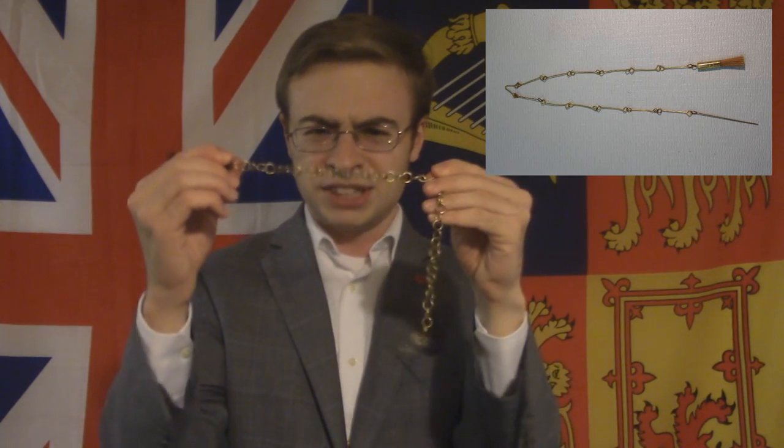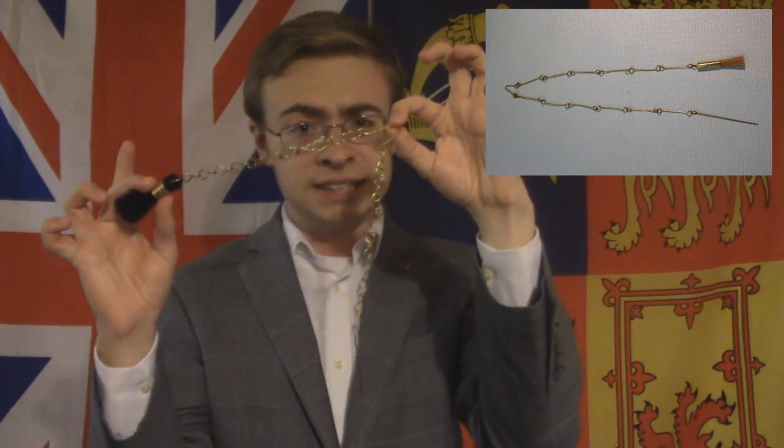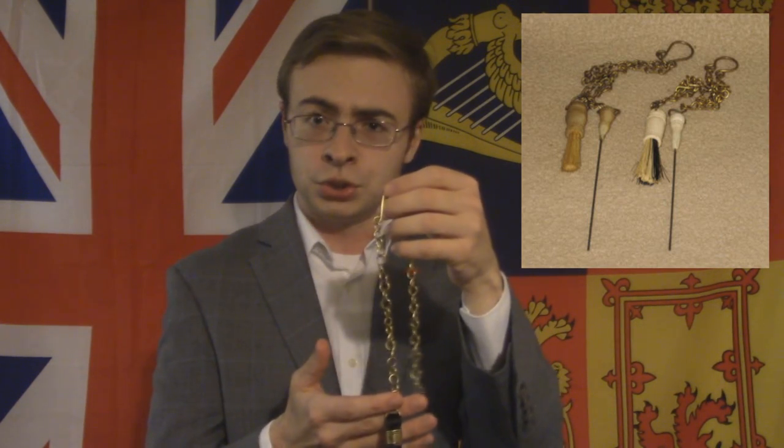There are different examples, different portrayals, different interpretations of exactly what material would be used to keep all three of these constituent pieces together. Some chains are thicker, always little variations. But there are some things about this little tool which are always the same, and that is primarily that we have a brush and a pick.